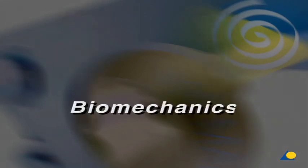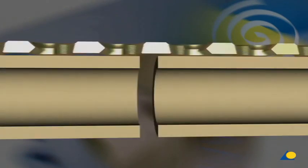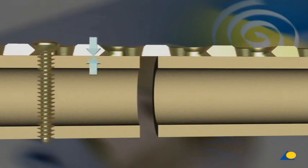Biomechanics. In the conventional technique, tightening of a screw presses the plate onto the bone. The contact pressure causes friction, which enhances primary stability significantly.